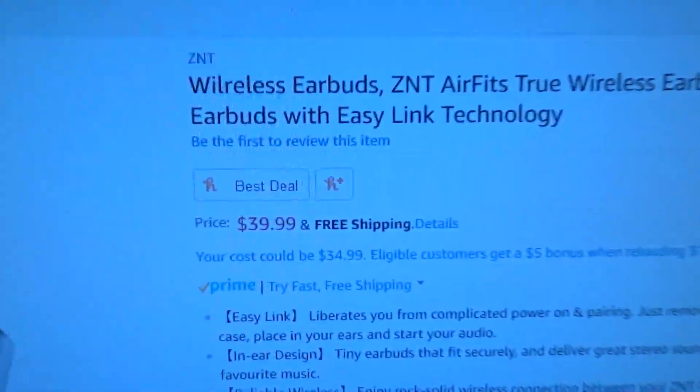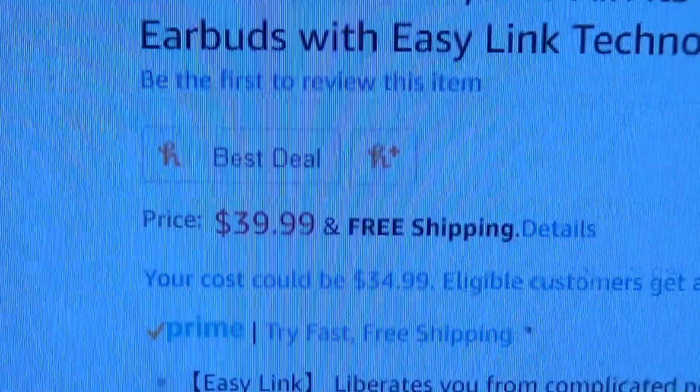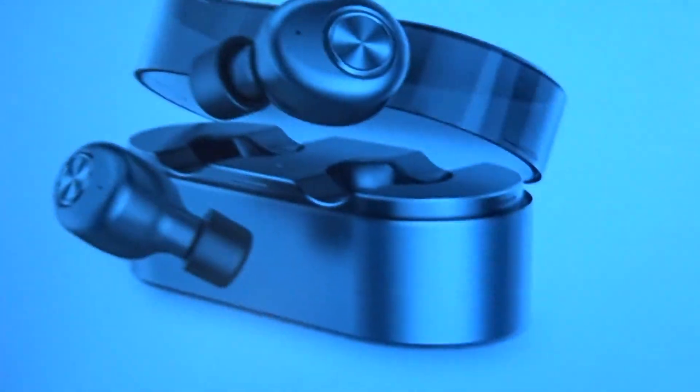They're really, really cheap — $39.99. For this quality, I consider them really, really cheap.